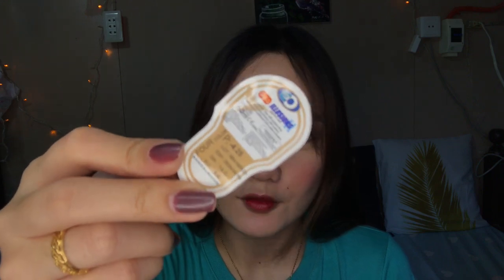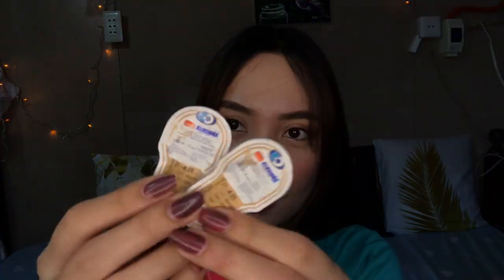Right now I'm not wearing contact lenses, so my vision is a bit blurry. I'll show you later how to put them in. I got this for 590 pesos, and inside the packaging is where the contact lens comes. But the contact lens is no longer inside the box right now because you need to soak it first before using it.